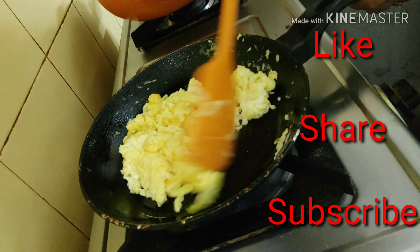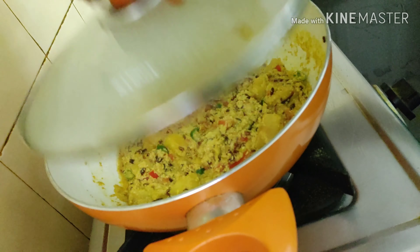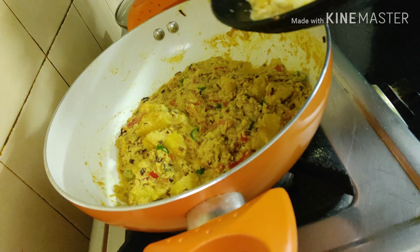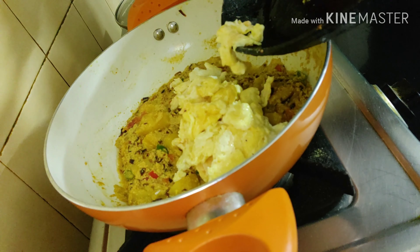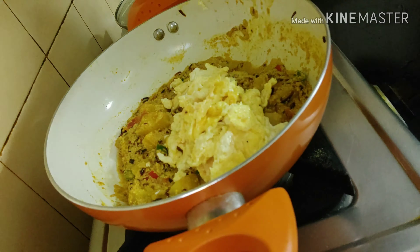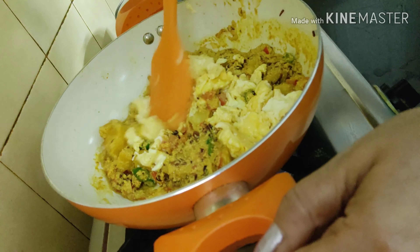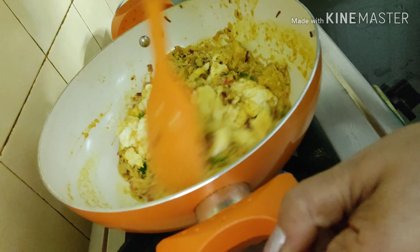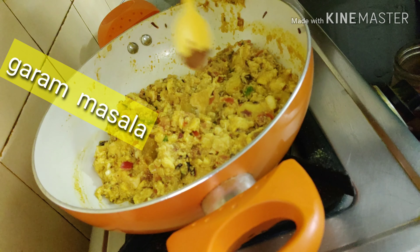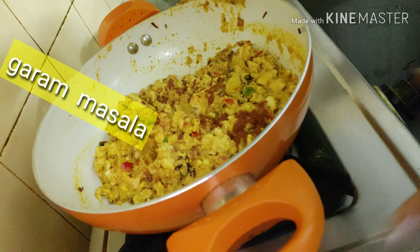The poppy paste has also become very nicely done. To this I'm going to add the scrambled egg and give it a good mix. I will be adding a pinch of garam masala to it — and your dish is ready to serve. Here goes my garam masala and it is done.